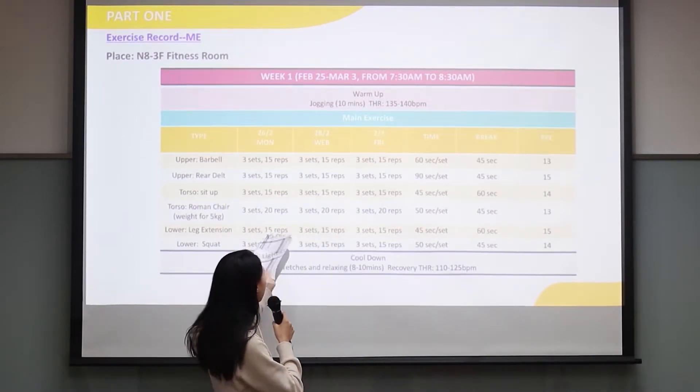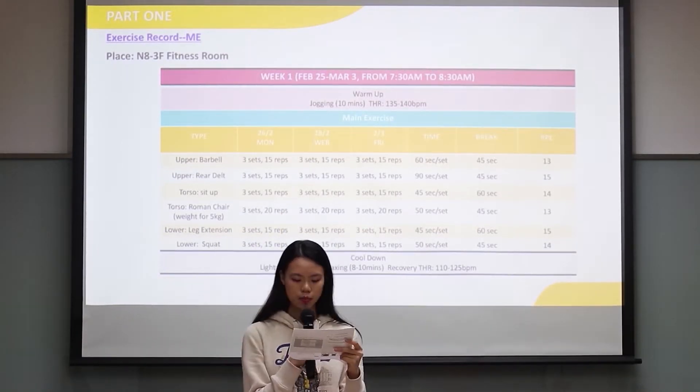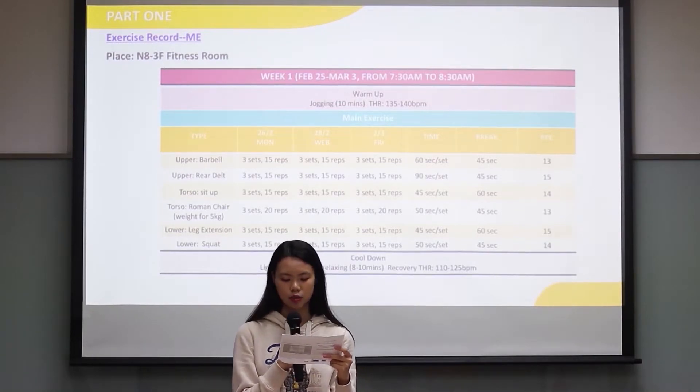You can see here, I did all my exercises in 3 sets, with about 15 to 20 repetitions, and I rested for 45 seconds to 60 seconds between sets.